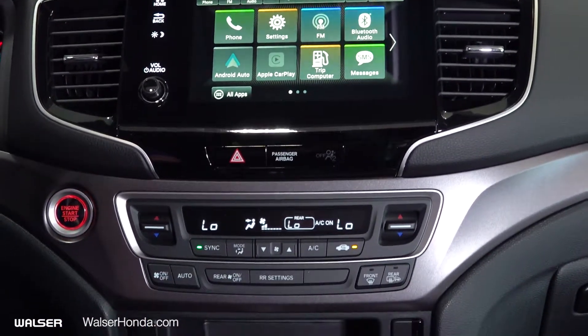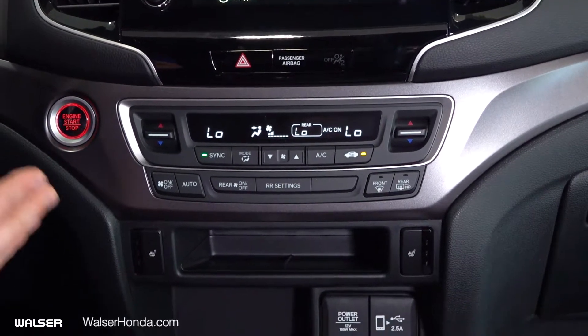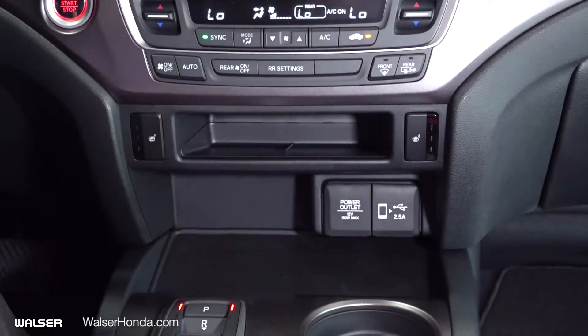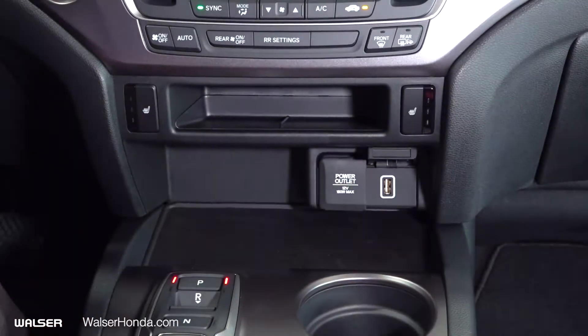Going down, you have your tri-zone climate control for front and back. And then going down from there, you have your heated seats, power outlet, as well as a USB connector for your cell phone.